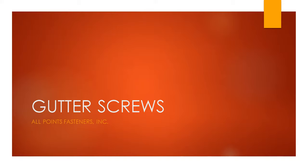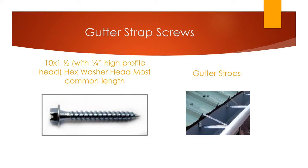Welcome to AllPoints Fasteners Gutter Screw Product Training Video. This screw is manufactured specifically for the gutter industry. The most common length the gutter industry uses is an inch and a half to install the gutter straps.